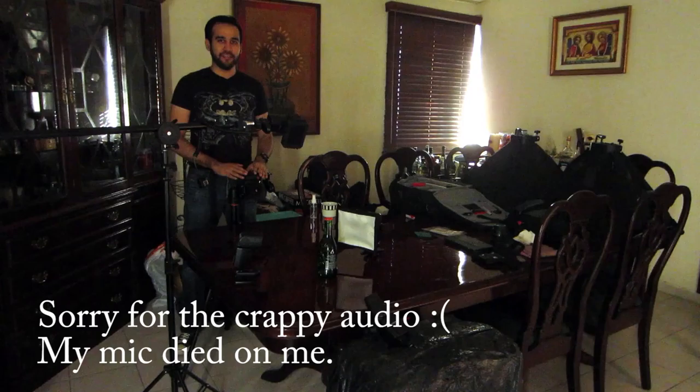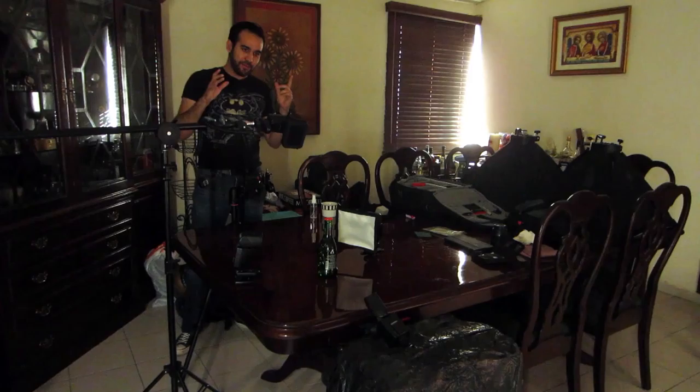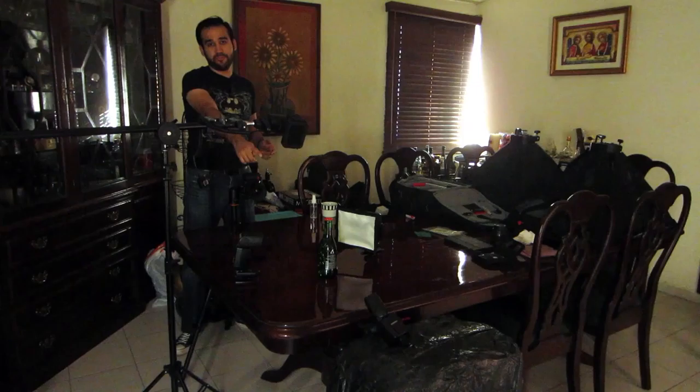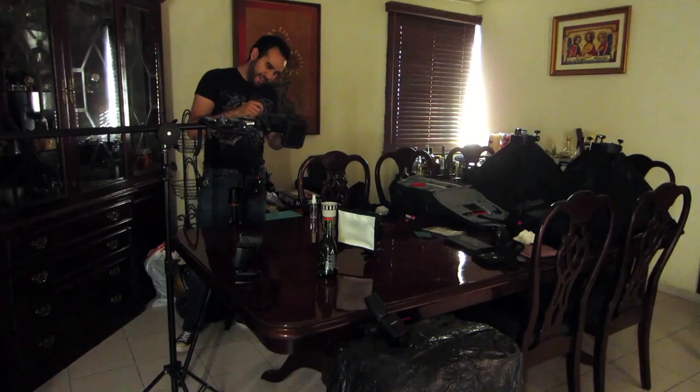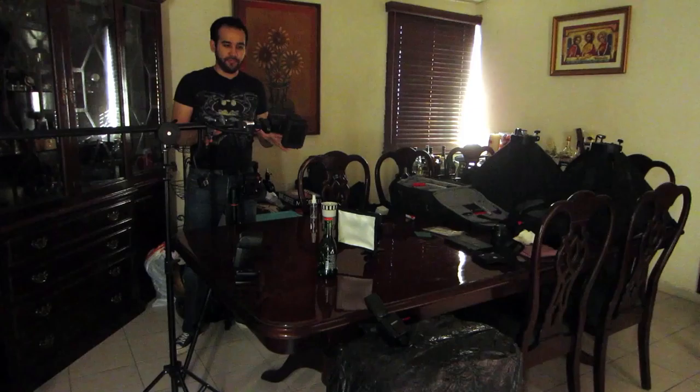Hey, what's going on guys, it's me George and I'm here to give you a quick tutorial on how to take your own product photography with just some simple equipment that you can do in your own home. As you can see I'm here in my own dining room. I'm going to take a photo of a beer bottle — I got it from China, it's called Lucky Buddha. The shape is very original because it has a little Buddha in the front and I just want to take some shots of it.